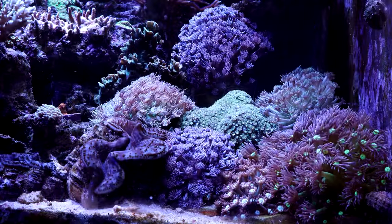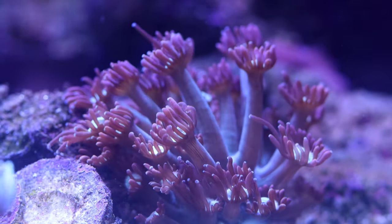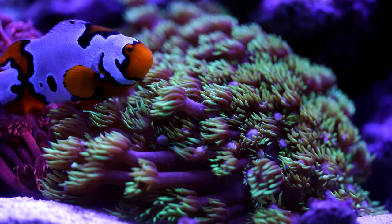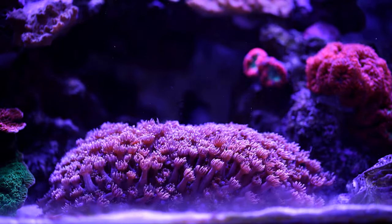Goniopora have large polyps that can greatly extend themselves, forming long swaying tubes with flower-like tentacles at their tips. Not far along, Goniopora was considered an impossible coral to keep as they usually die in aquariums after a few months. Recently we are having better success with these sensitive corals due to advances in aquarium equipment.